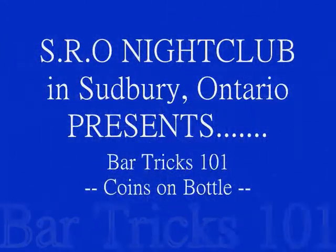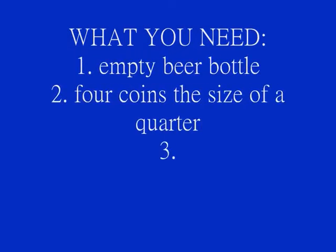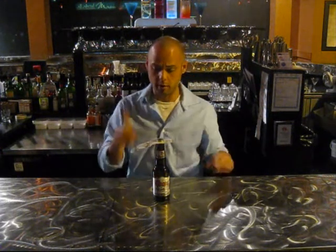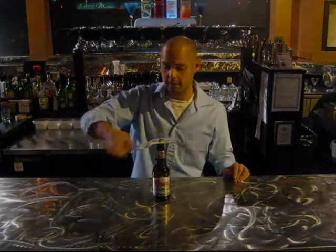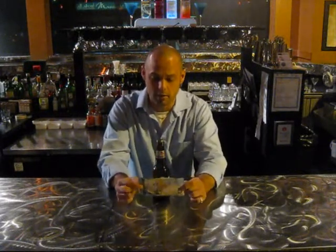The bill is between the model and the quarters, and you can only use one finger. Some people might try yanking it. There we have the coins still on top, and we have the bill from beneath the coins.